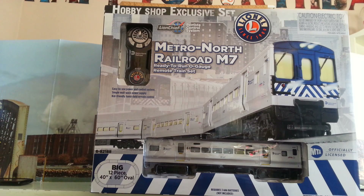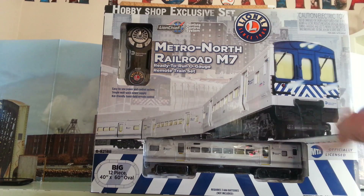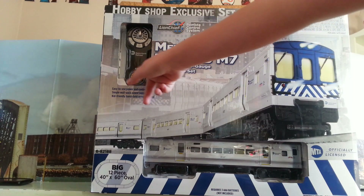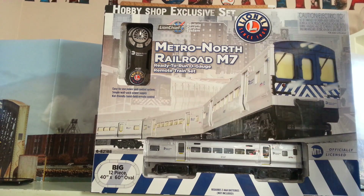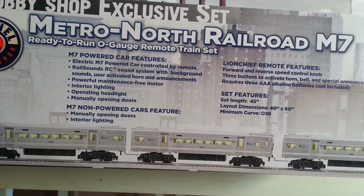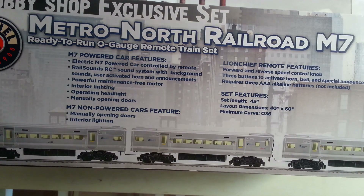Lionel has been around since the 1900s and it's officially licensed by the company. It's pretty cool. It's a Metro North Railroad M7 — the M7 is the type of train that the Metro North Railroad uses in New York. There's a LionChief remote control system, as you can see right here — that's the remote, it looks really cool. I'm going to turn the box and show you the features. This is the Metro North Railroad M7 Rated 1 O-Gauge Remote Train Set.